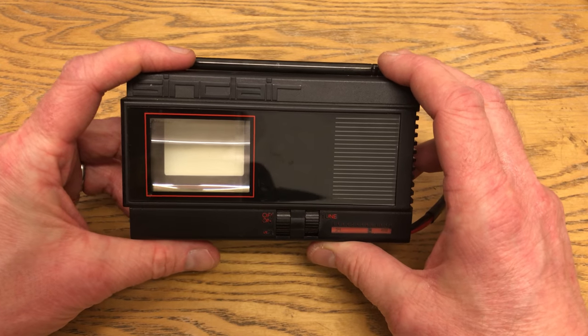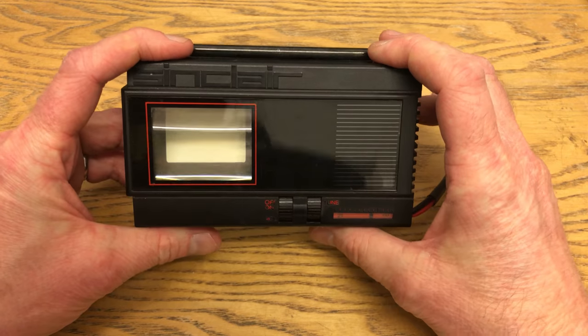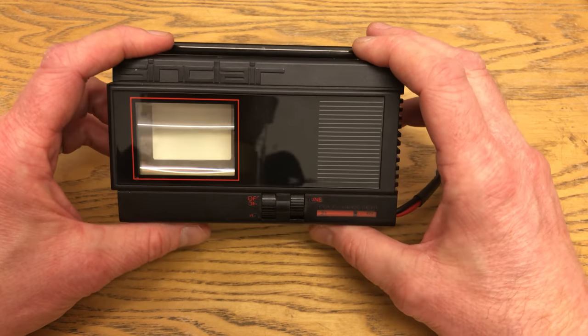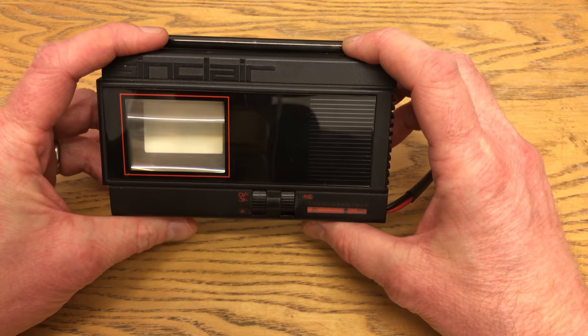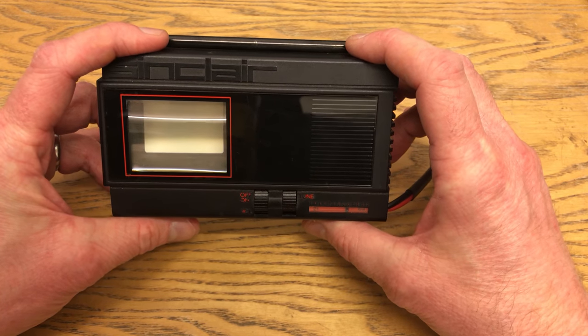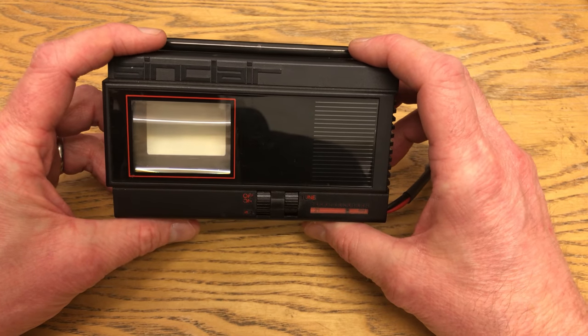So even though this was released in 1983, remarkably it's actually got a widescreen tube, but that's not how it looks when you actually see it. Unfortunately, this television — this particular one that I own — does not work. I picked it up at a car boot sale in the late 80s, early 90s, when it did work.